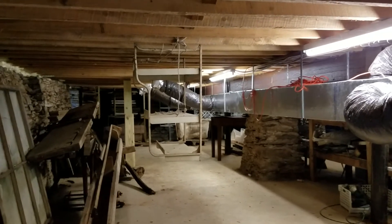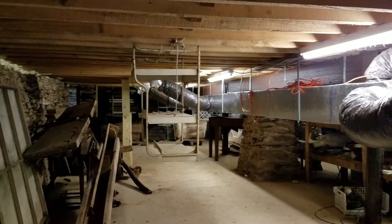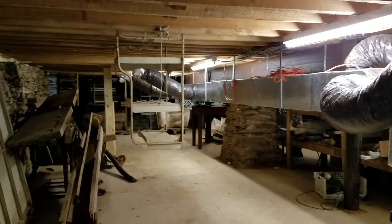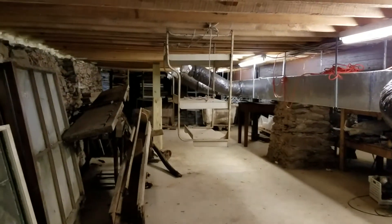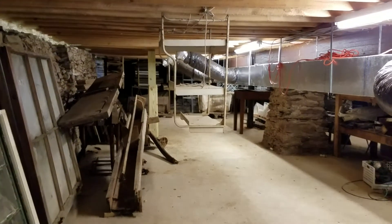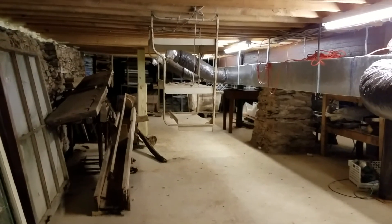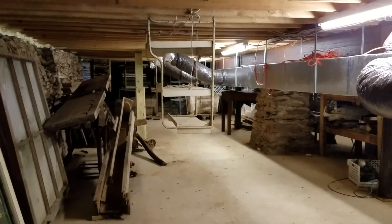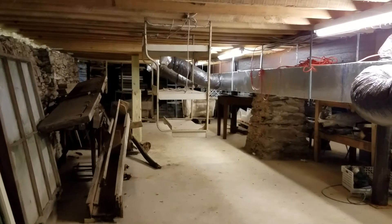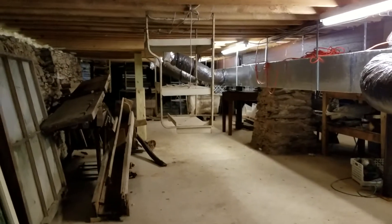We've never stored anything down here of any real historical importance. The only things stored down here are salvaged building materials, some of which have been used in the museum building or reused in exhibits. We also had a little workshop down here, but the low ceiling made it so difficult to work that we stopped using it.